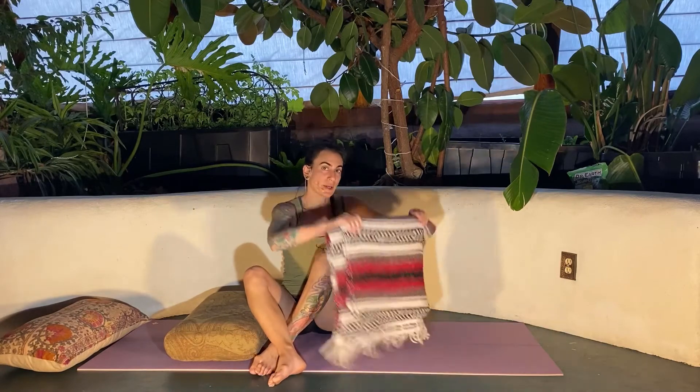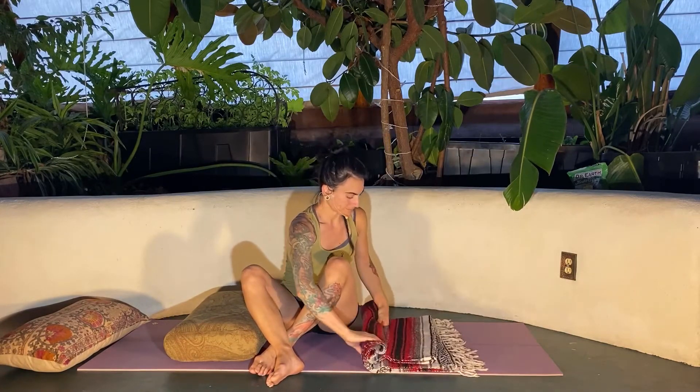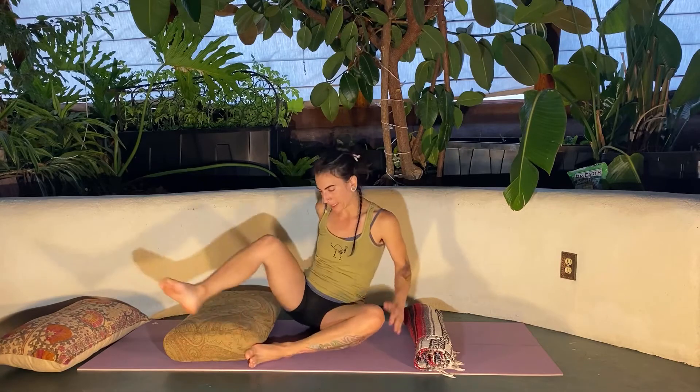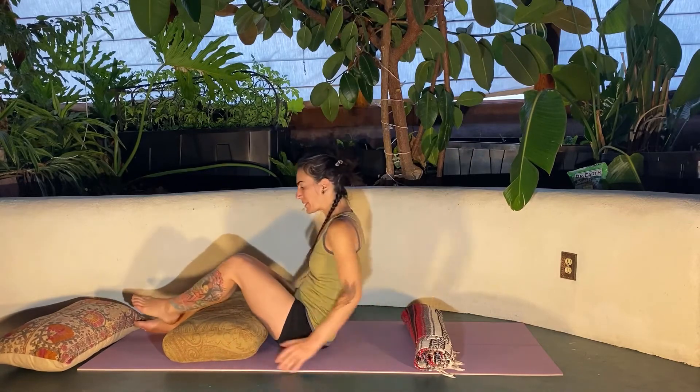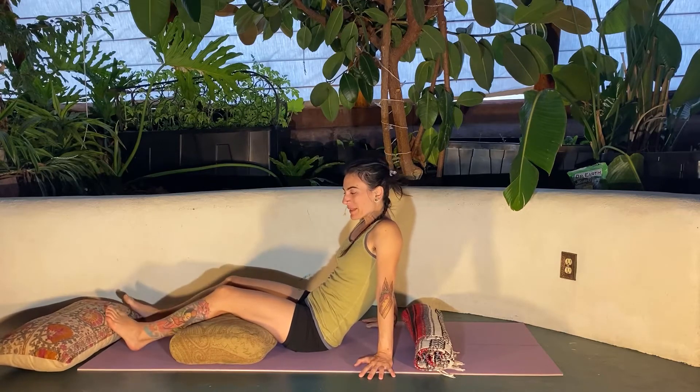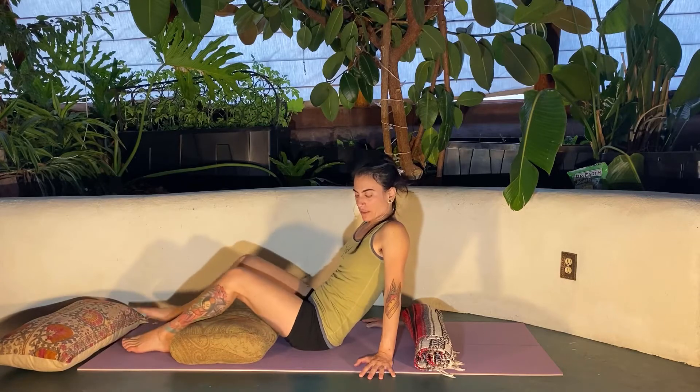So this blanket, I'm going to roll it, and that height of the roll is going to be about what's comfortable for you. So if it's a really big blanket, maybe roll it up a little less. To be extra comfortable, I'm putting the pillow underneath the knees, which is really gentle for the low back.